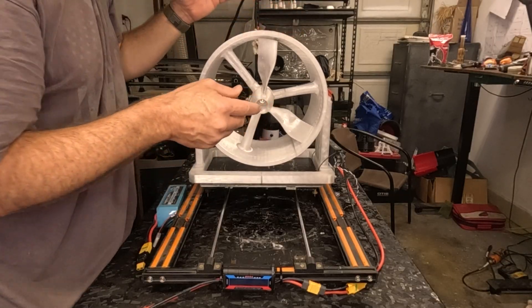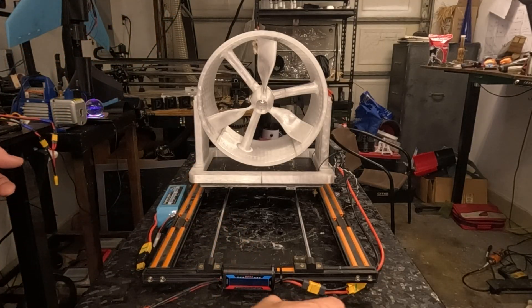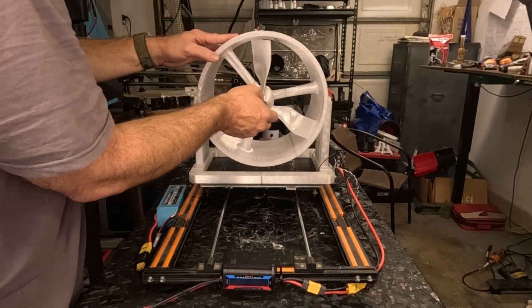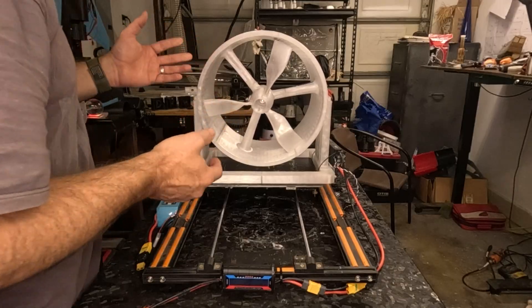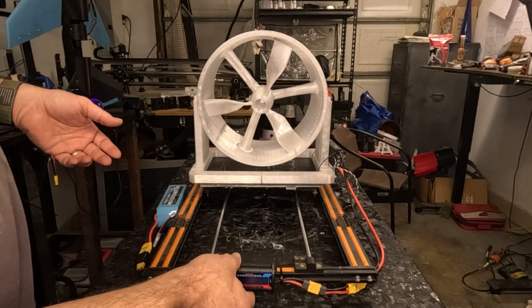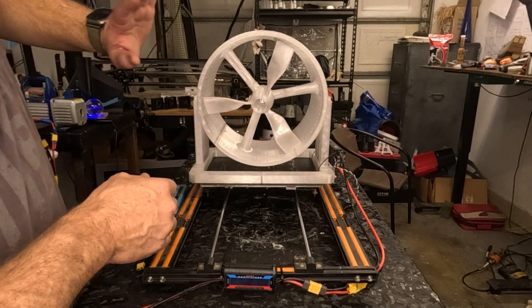So we know the 600 kV isn't gonna be 100% reliable as far as torque goes, because the heat transferred to the PETG and now we have a floppy blade. But it didn't explode — it probably burnt the motor up, but it didn't explode. I fully expected it to explode, but it was pushing some air.